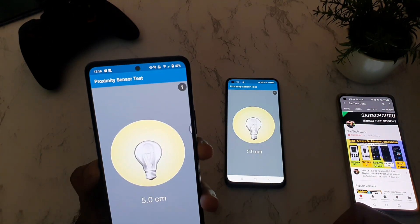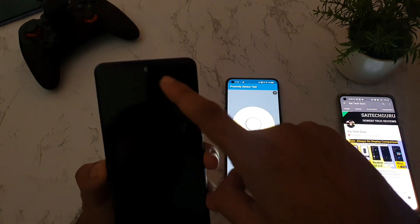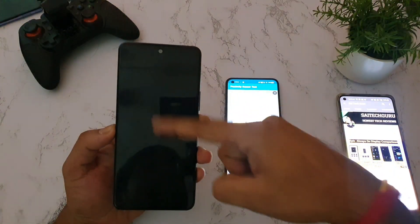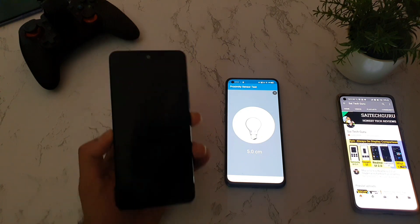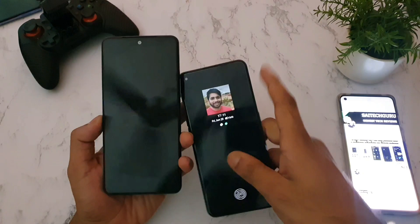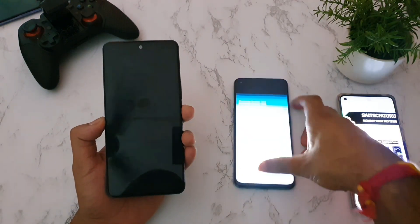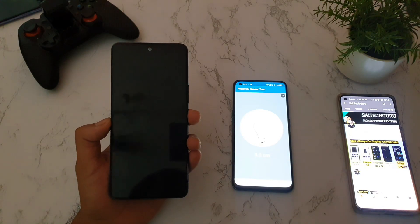In the iQOO 7 device, you cannot see any kind of light blinking on the top. Some phones do have an in-display proximity sensor, but on the iQOO 7, you cannot see any light blinking anywhere. Comparing both devices — with the Realme X1 Max clearly showing a blinking light for the physical proximity sensor — it's now confirmed that there is no physical sensor present in the iQOO 7.